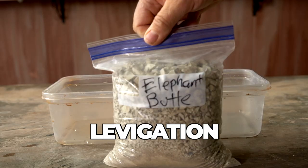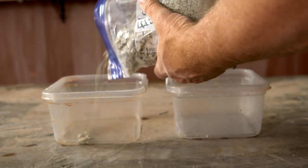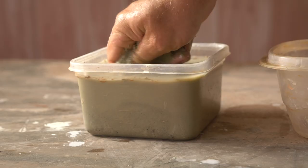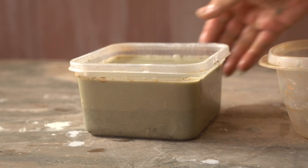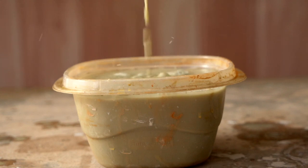I usually do this by levigation. Levigation is just using gravity to remove those larger particles. Put the clay in water and let it soak, usually for a few hours or even overnight. Make sure the clay is well slaked, then mix it up really good into a thin solution and wait a minute. As you wait, the sand and silt-sized particles in the clay will naturally settle to the bottom. Then you can pour off the pure liquid clay from the top. Repeat this process until you have mostly sand and grit in the original container.